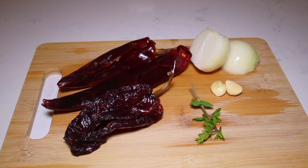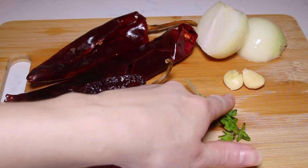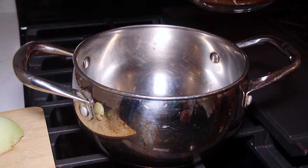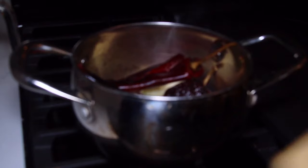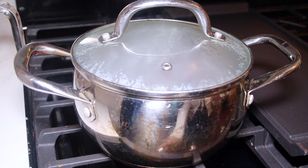Now into a medium saucepan I'm going to add two guajillo chiles, one ancho chile, some fresh oregano, two cloves of garlic, and one small yellow onion. I do want to mention that I already removed all the seeds from my chiles. I'm going to add the one and a half cups of beef broth along with the onion, garlic, oregano, chile ancho, and chile guajillo. And I'm going to let that simmer for about 10 minutes on medium heat.